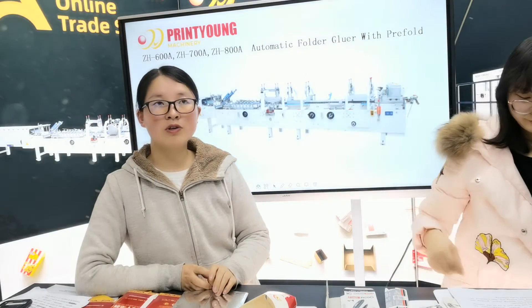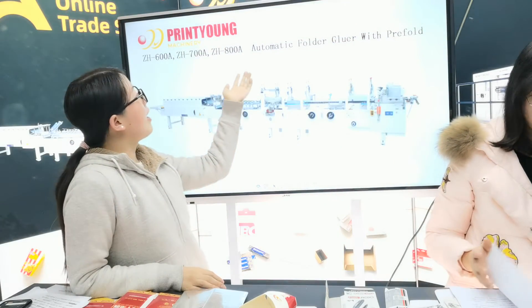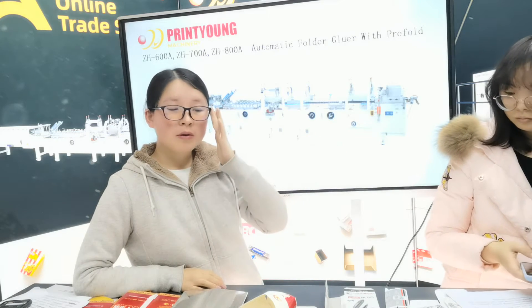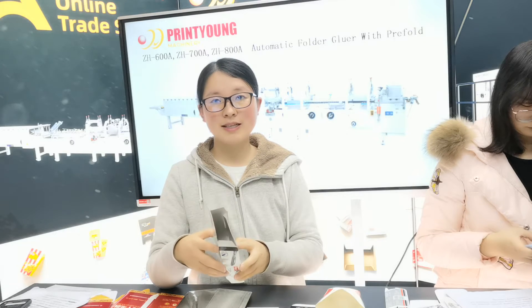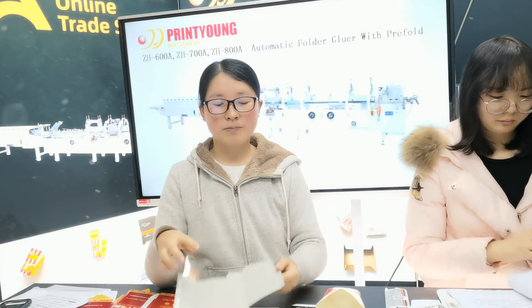Now we are going to see another series of the machine — this is the ZHA series. This is a series for pre-fold boxes. What does pre-fold boxes mean? Because some boxes need to be opened by the machine, not by hand. So it is easier to open. First, the machine needs to do the pre-fold.